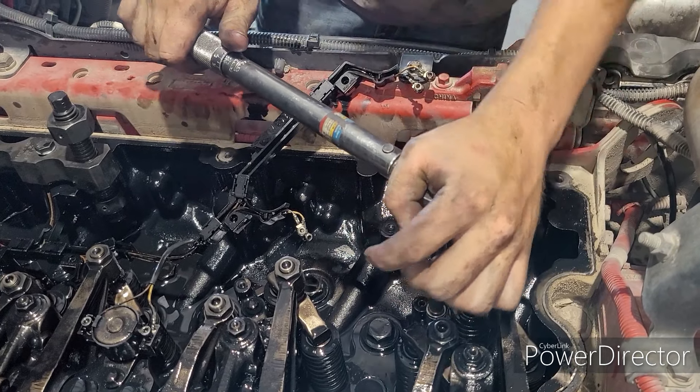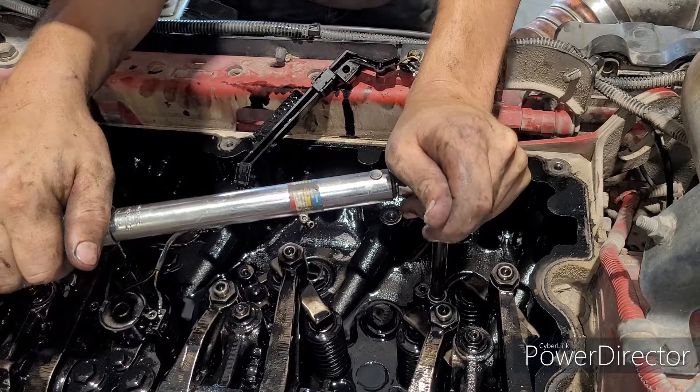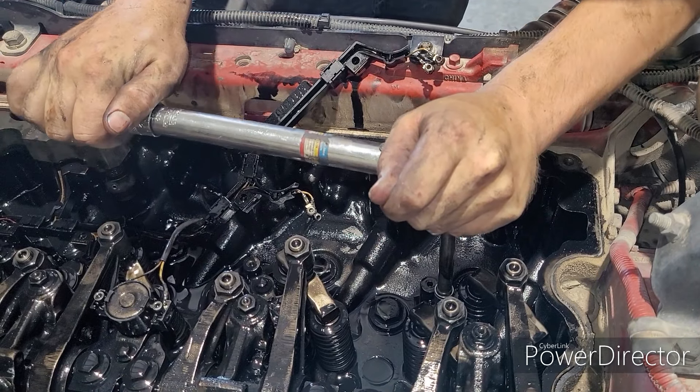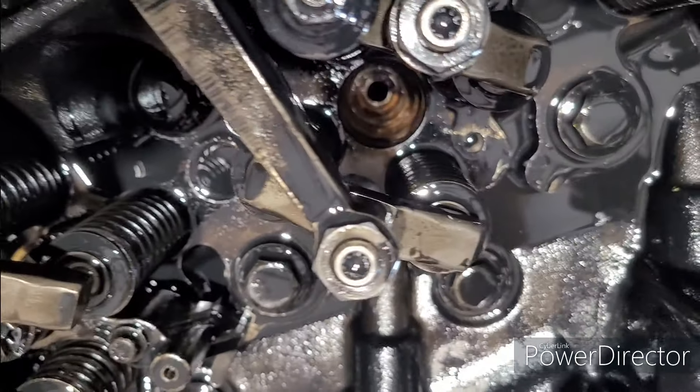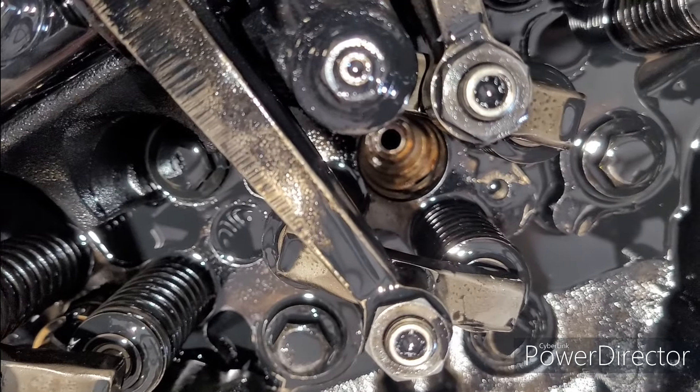Remember, that's 59 foot-pounds on these injectors, but you do want to check your own service manual just to make sure, because a lot of ISXs can be different if you have performance parts inside of them.